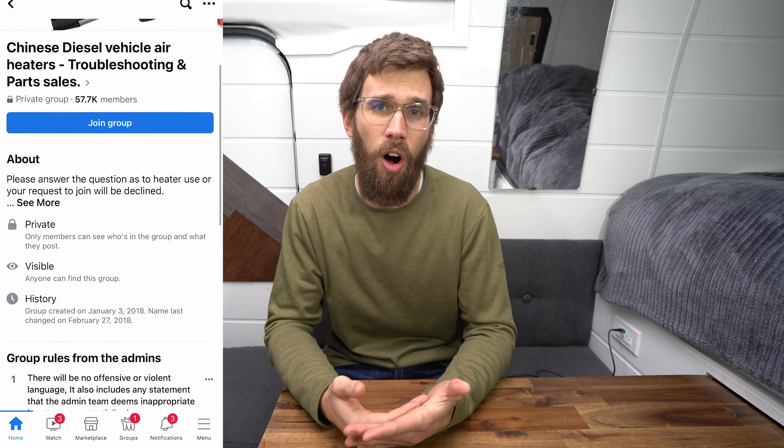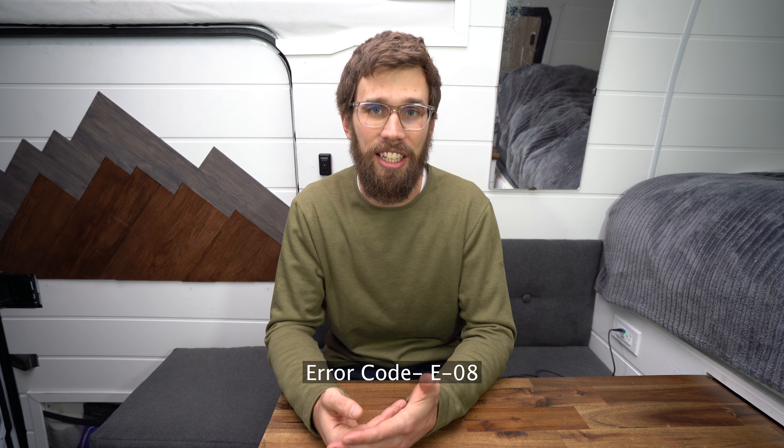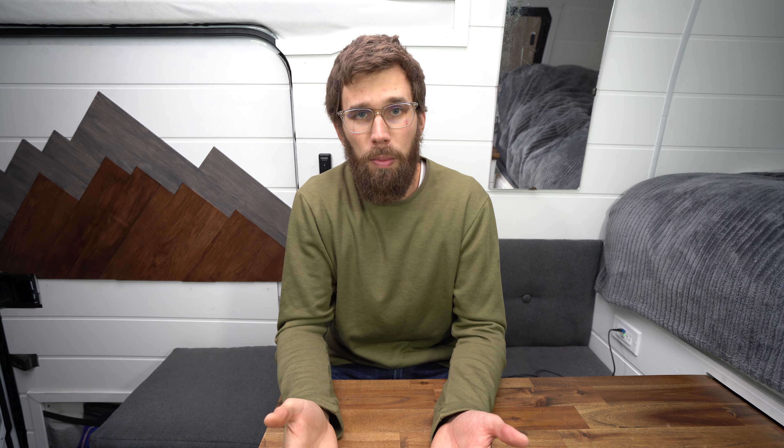Next up are common problems with these Chinese diesel heaters. The nice thing is you get an error code through the controller, which gives you a starting point. There are Facebook groups and online resources — I'll link some in the description — showing troubleshooting for each error code. The most common code indicates fuel isn't getting into the diesel heater. This happened to me when my fuel pump failed because it ended up becoming horizontal over time from road vibrations. It was still clicking so I thought it was working, but it just wasn't delivering any fuel.